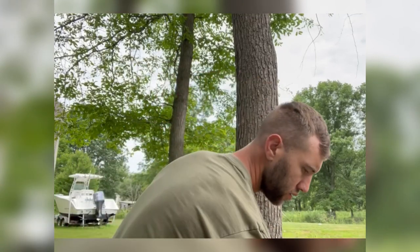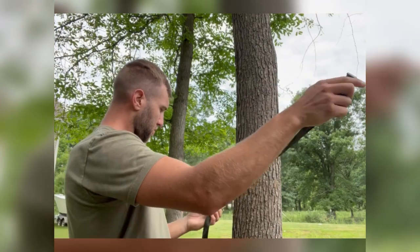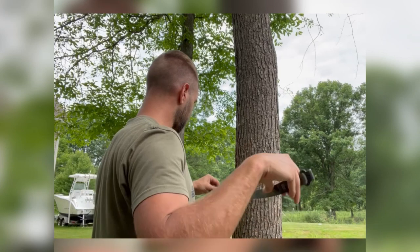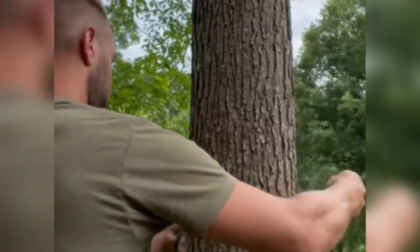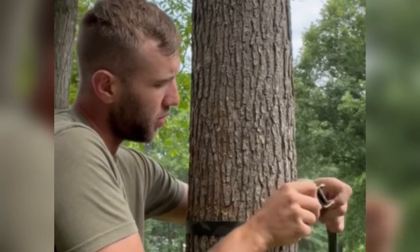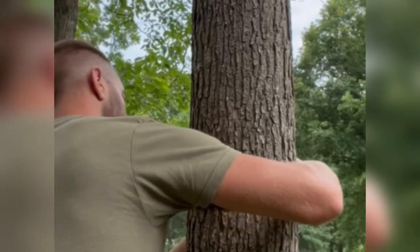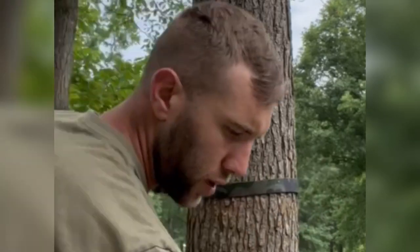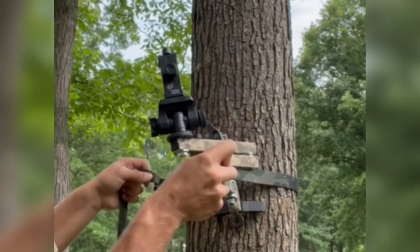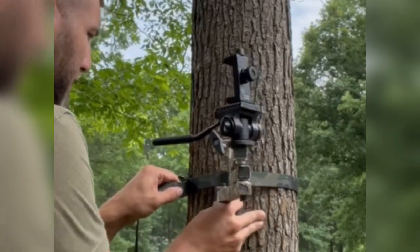Getting this thing on was pretty simple. First you just take your buckle, feed this around the tree, get it clipped in — your buckle is set. It's not tight or anything but it's set. You just keep some pressure on it, take your camera arm, get it in that buckle.